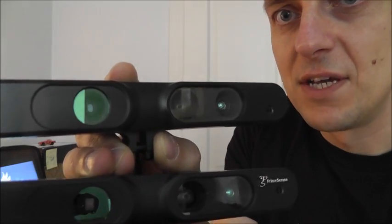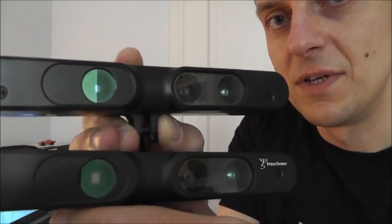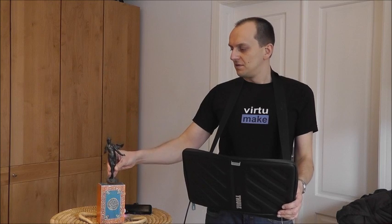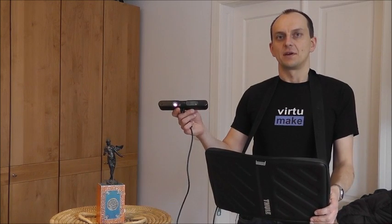Okay, so let's plug it in and see what it can do for us. The test runs as follows: I try to get the best scan from this little figurine. First I do a scan with the ASUS Xtion Pro Live scanner, then I do the same thing with the new PrimeSense sensor, and then we have a look at the results in the software I use, Skanect.